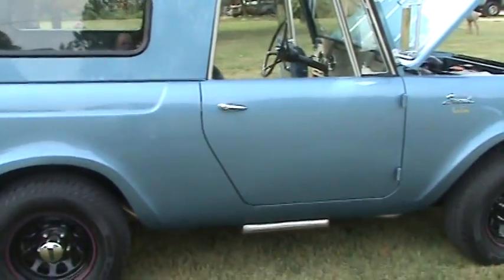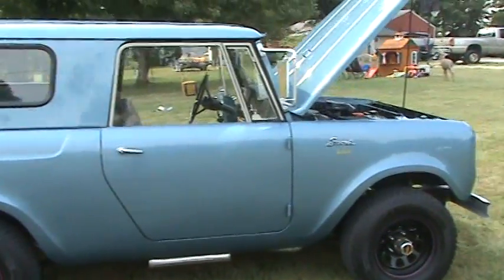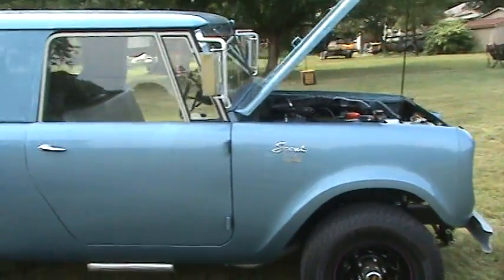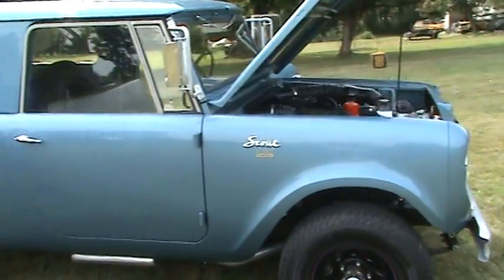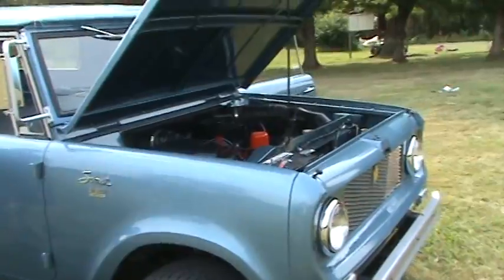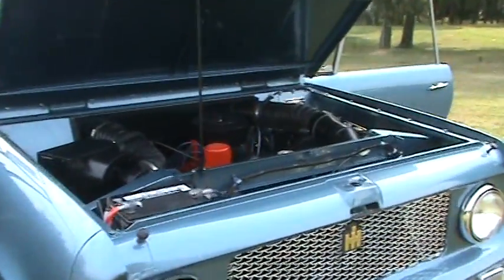Give them something that they can enjoy — it's fun to drive. This truck was a real low-miles truck: 13,000 miles, original. It was pretty beat up, it had been used in its life, but the rust was very minimal. It's got the 152 four-cylinder and T90 three-speed.